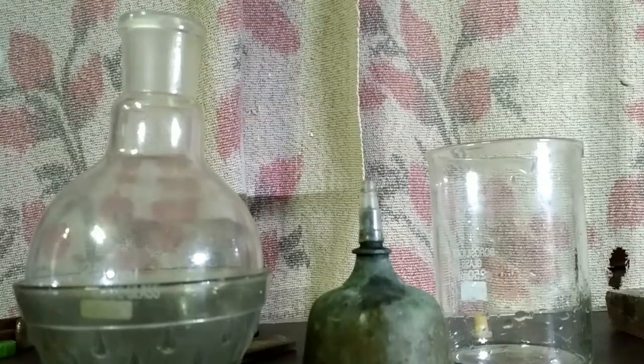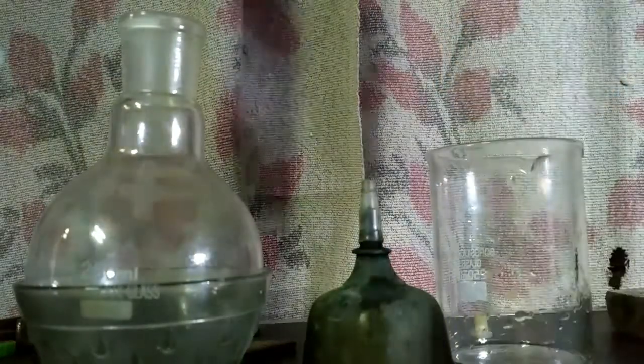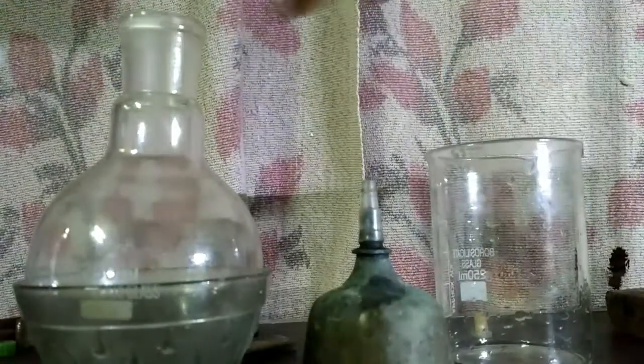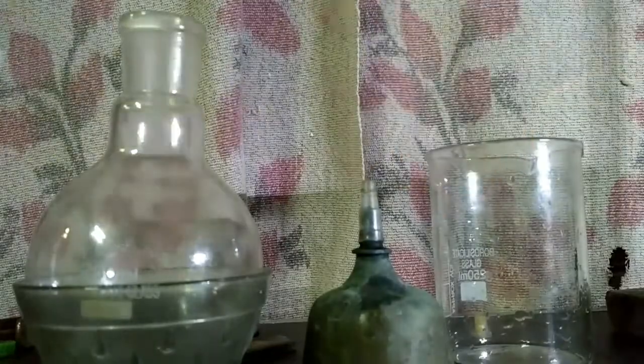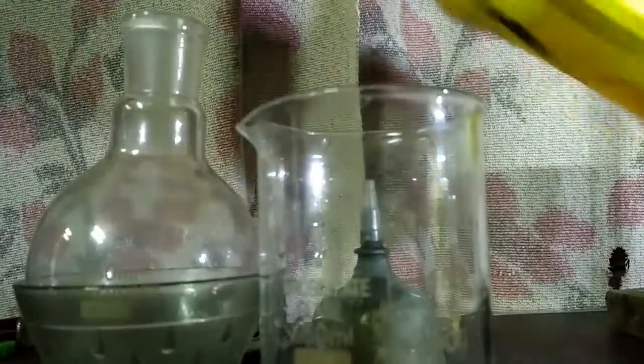Today we are going to perform the ammonia gas fountain experiment. For this we need ammonium hydroxide, a beaker, round bottom flask, spirit lamp, and phenolphthalein.